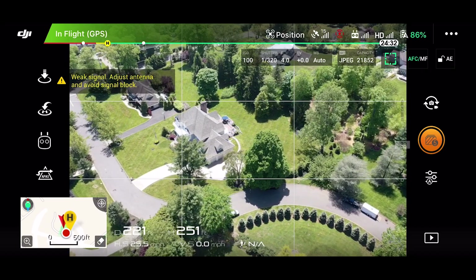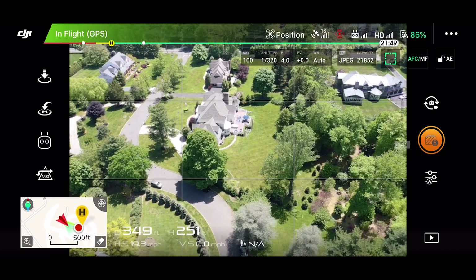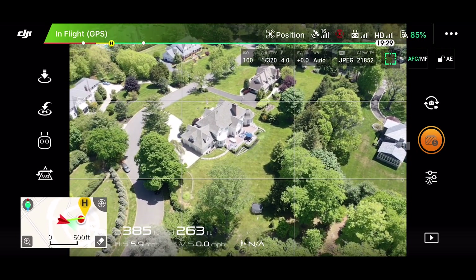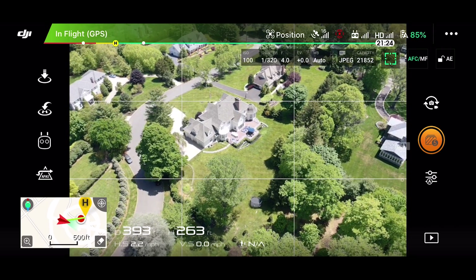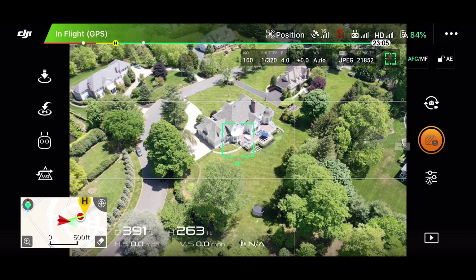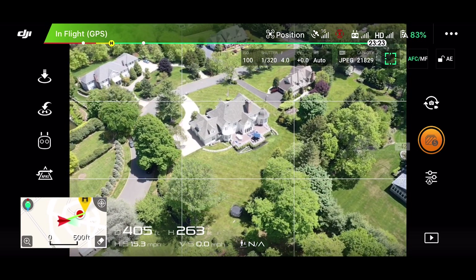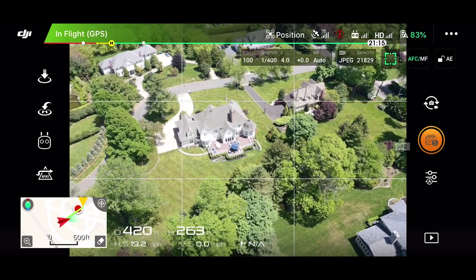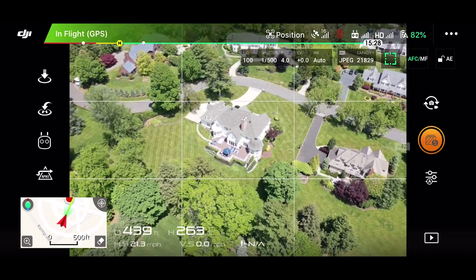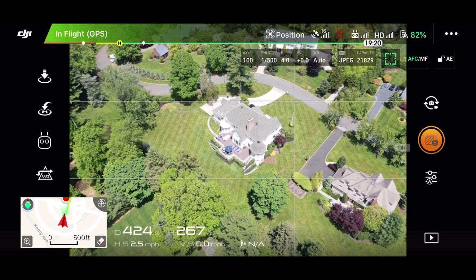From there I'm going to swing around to the back and do the same thing. For the back, I don't get three shots — I'll just get two: one off to the left on the left corner, and then one off to the right corner. There's our shot off to the left. Now I'm going to go around to the other corner of the back of the property and snap off another one there. I'm keeping the house pretty much dead center in the frame, more or less, getting the whole property line in.